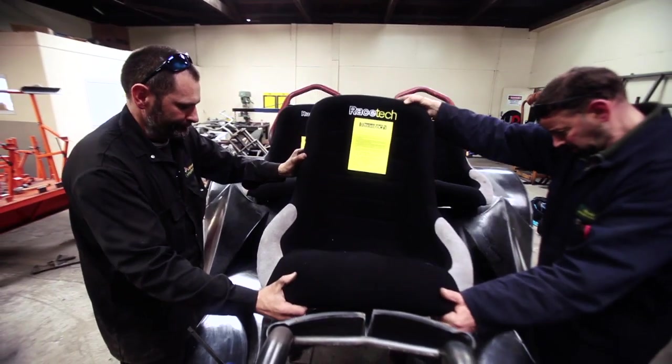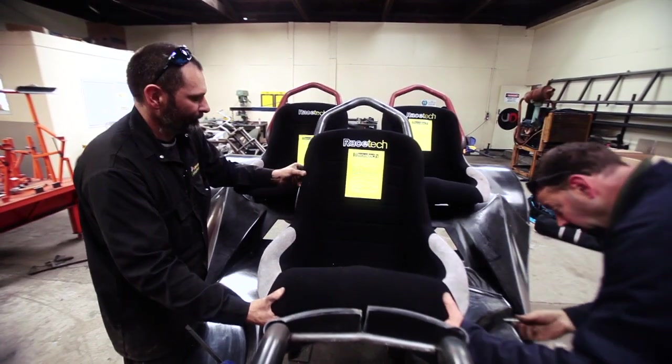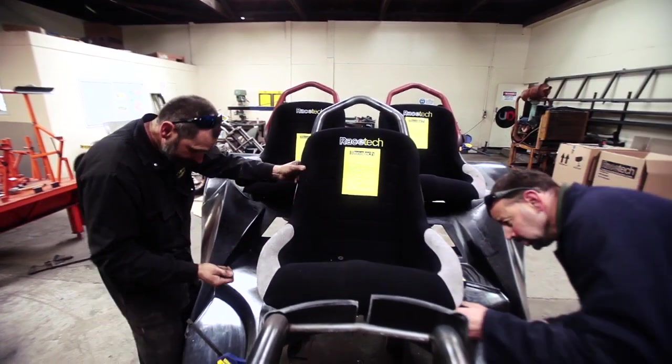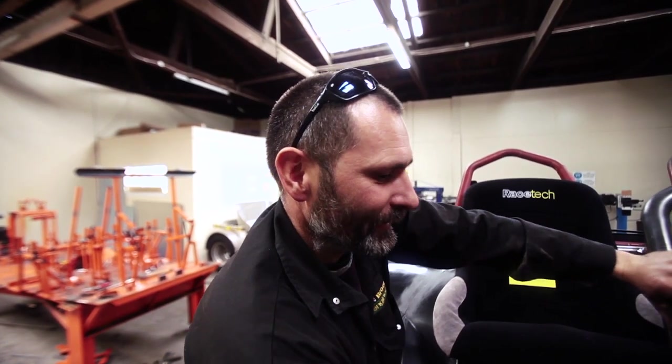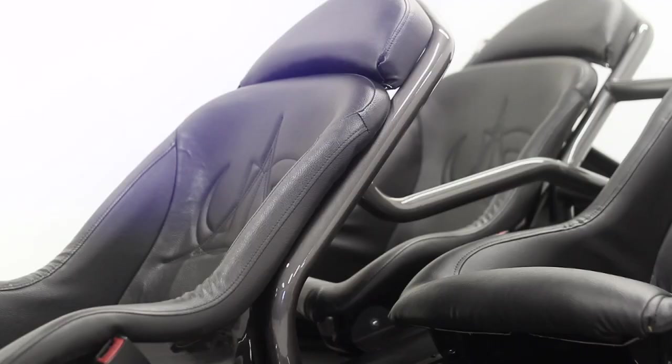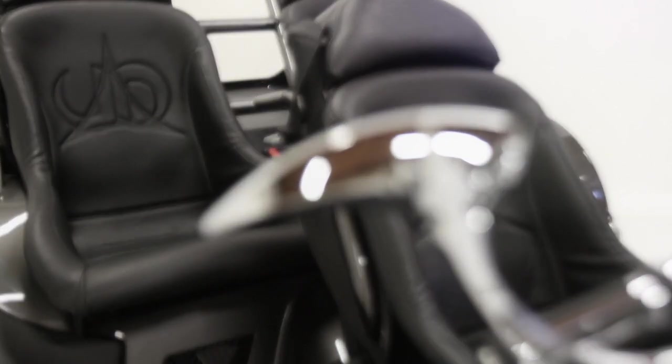The seats are standard Racetech bucket seats, carbon fibre as well. Once we've checked they all fit in the frame, we strip it out and get the seats re-upholstered in marine-grade upholstery so they're waterproof, and we get our logos put in there as well.